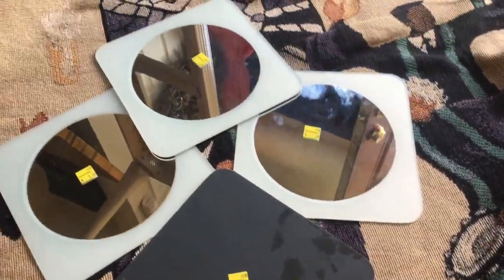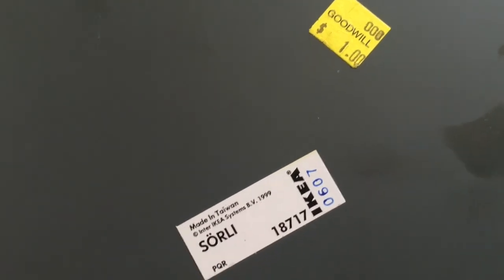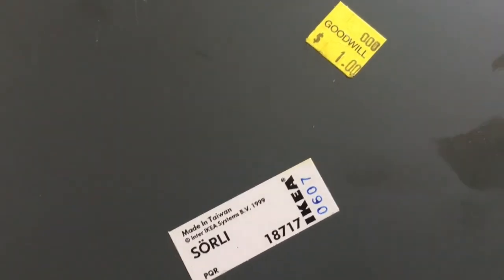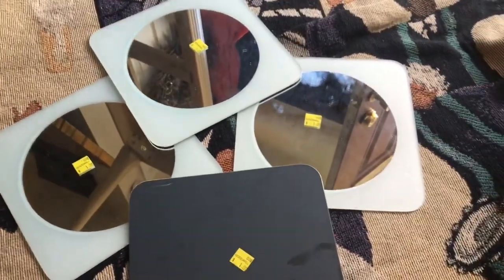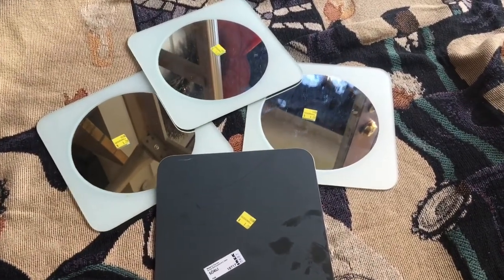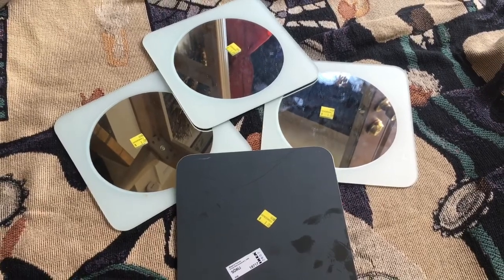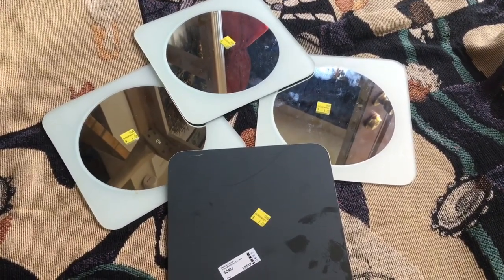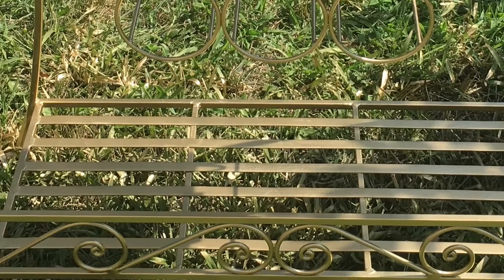While thrifting, I also picked up these four nice mirrors that were originally from Ikea, and I purchased them for $1 a piece. I want to use these on the top of the wine rack as well as the bottom. The top has a rattan top, so I want to create a flat surface, and the bottom has slats — I want to place those mirrors there to prevent anything from falling through.